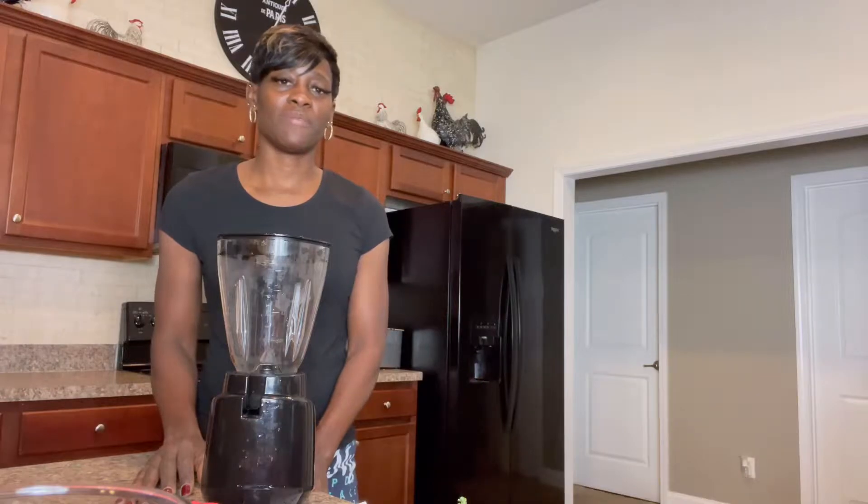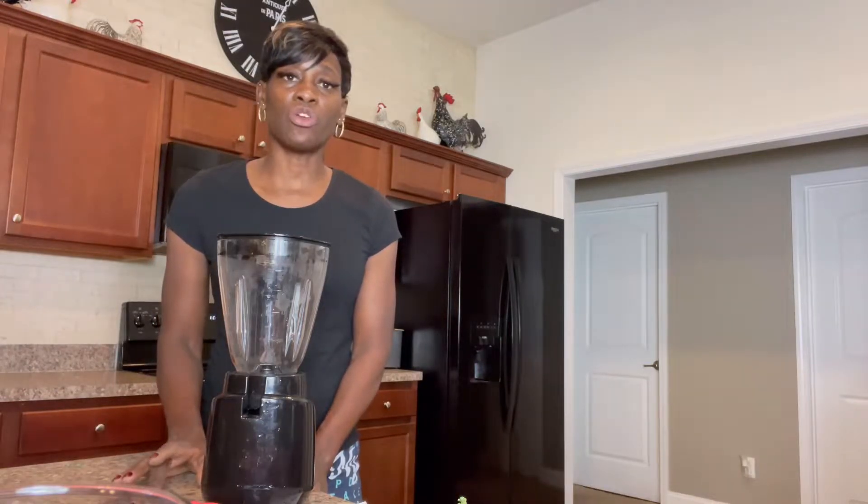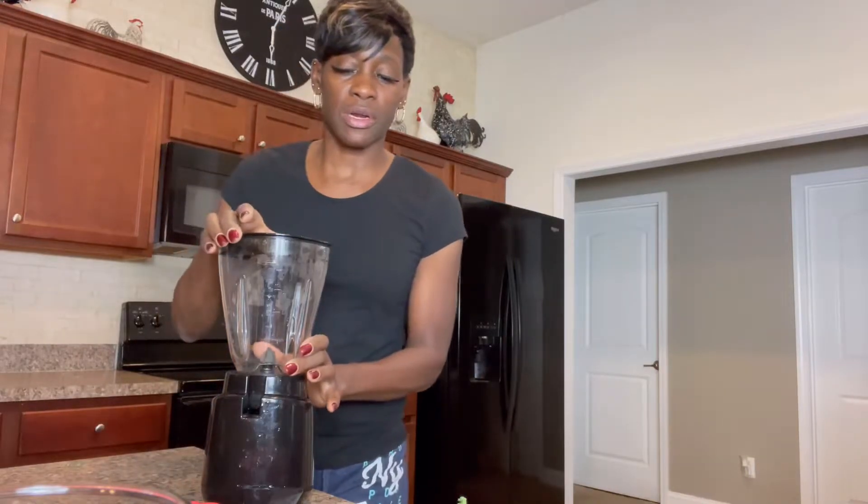Hi, welcome back to Best Life with V. So today we're going to make a smoothie bowl. It consists of your green vegetables as well as your fruits. So let's get started.